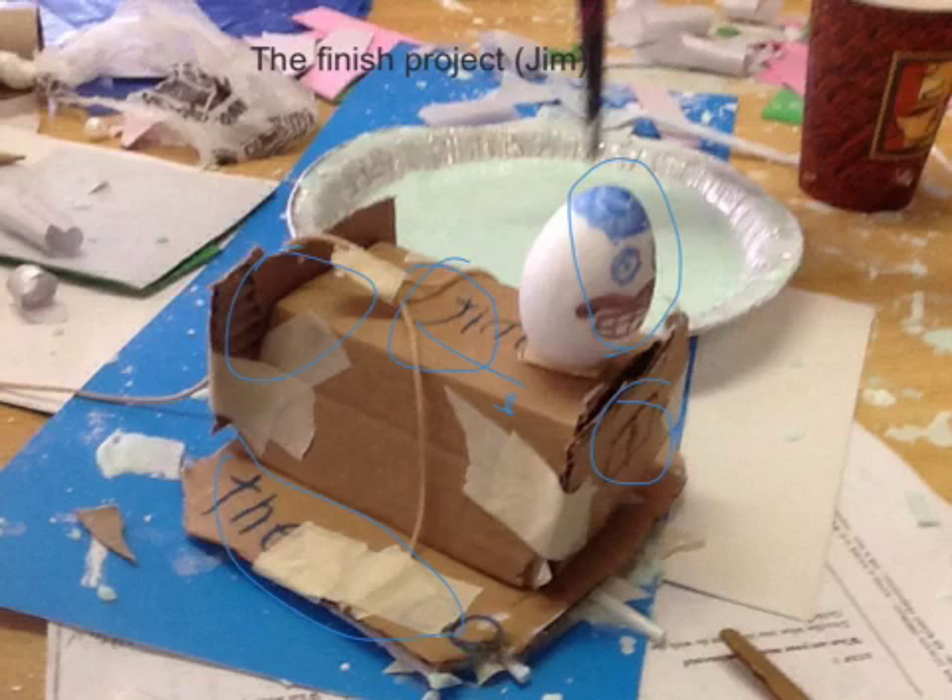And here is the ending project. So we have the face there, a window there, some writing there, more tape there, there's more tape there, over there, over there, and there's the writing there.